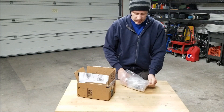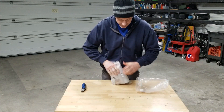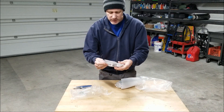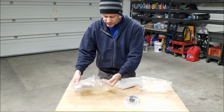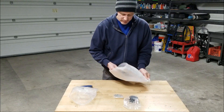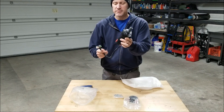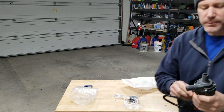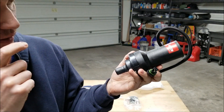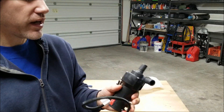There's an airsoft BB in the box — I don't know what that's all about. There's a hardware kit in here too. Look at that — so this is a Webasto coolant pump. I know some of you are wondering what I'm doing with a Webasto heater pump.